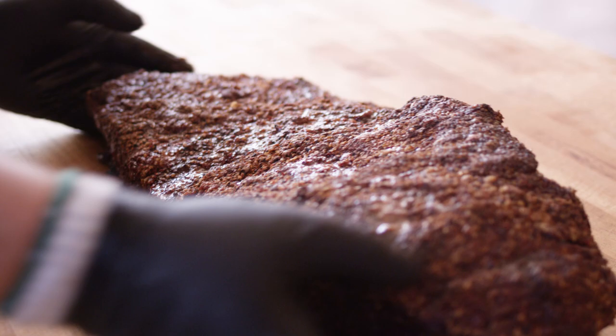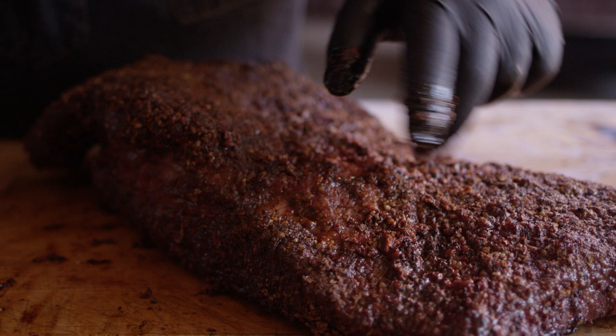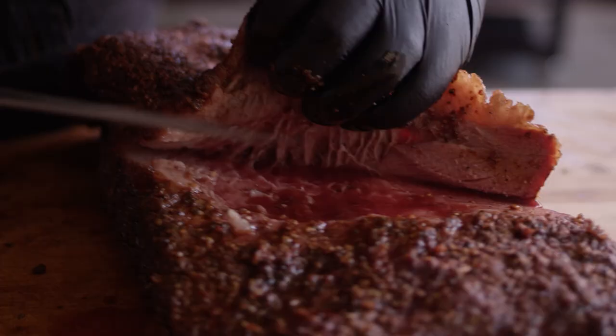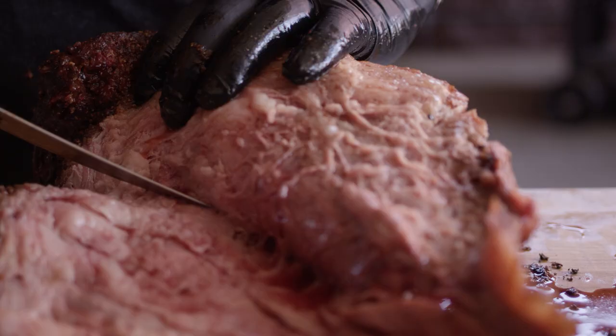What I want to do next is separate the two muscles so that we can finish them individually. This will allow us to cook these to their proper doneness without overcooking one or undercooking another, and it really allows us to turn these burnt ends into something special. I think the easiest way to get in here is we know where this point meat came around and sat on top of the flat, so I'm gonna start right there. You can see all this stringy stuff — that's the fat in between the two muscles holding it together. Now that this is rendered a little bit, it's really easy to pull these two apart. I'm gonna let gravity do most of the work — these two almost want to pull apart just the way it is, which makes it really easy to figure out where to make your cuts.